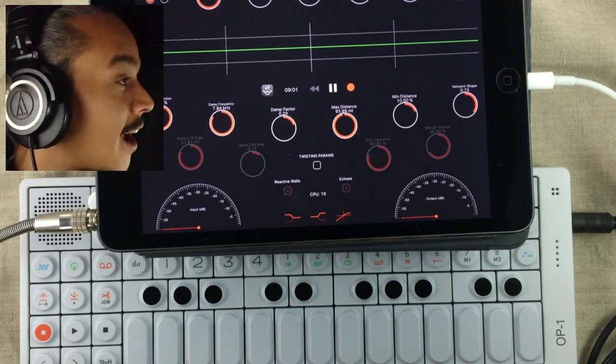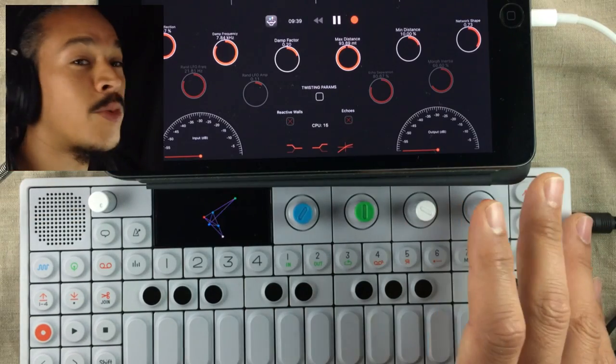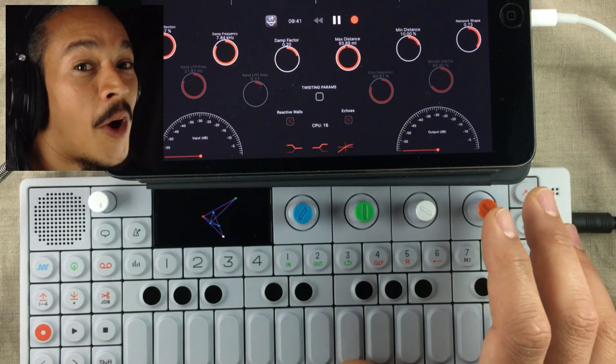Now that's big and epic. This is another great way of combining your OP-1 with your iPad.